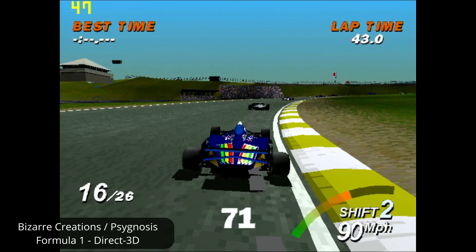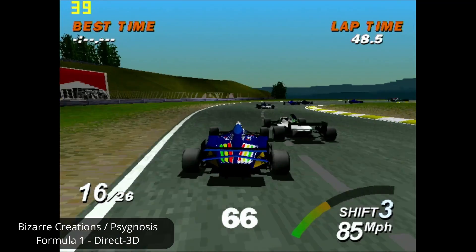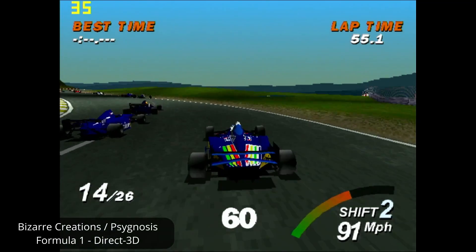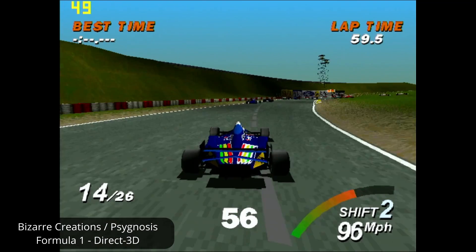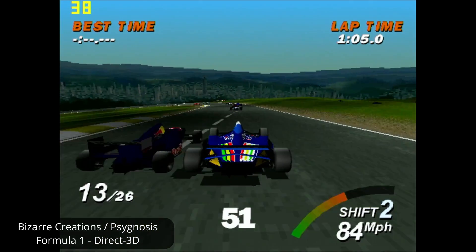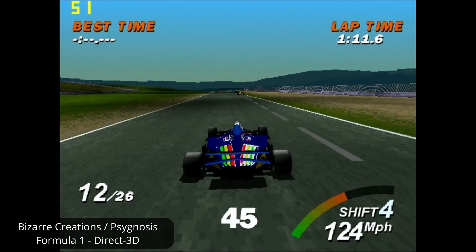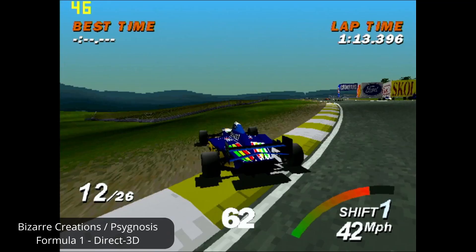For a bonus bit of trivia: the game you're seeing on the screen, Formula 1, was developed by a company called Bizarre Creations — famous for games like Project Gotham Racing on Xbox, and two games I'd consider absolute favourites: Geometry Wars and Blur. Anyway, that wraps up this little project. Thanks for sticking around — I've linked a few of my other videos on Mini-ITX and the VIA C3 Unichrome IGP down below. Feel free to reach out in the comments with any feedback, and I hope to see you in the next video. Thanks and bye for now.